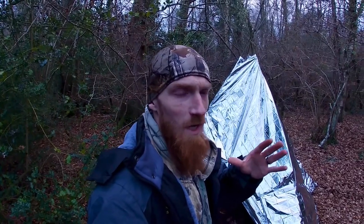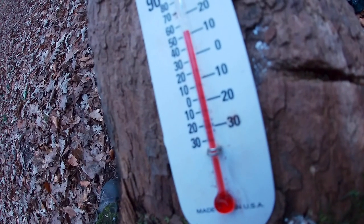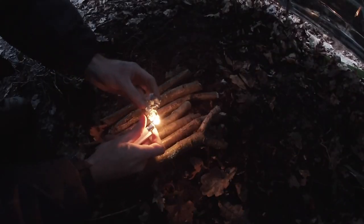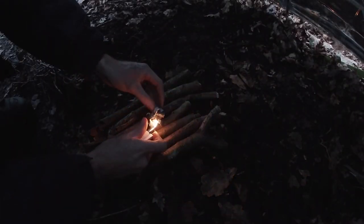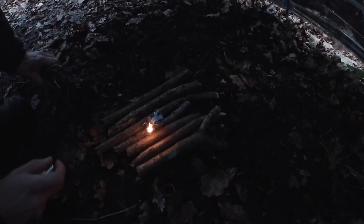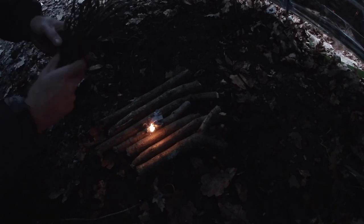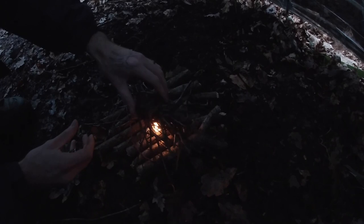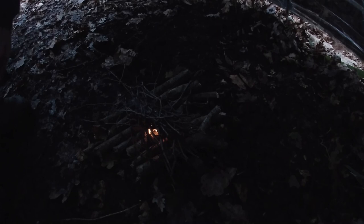We've brought a thermometer with us tonight so we can keep tabs on the temperature. Right now there's only room for it to drop.